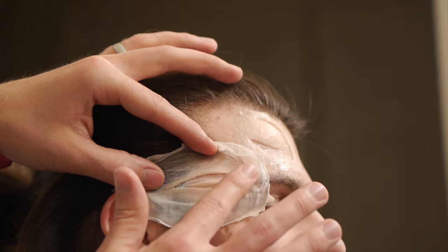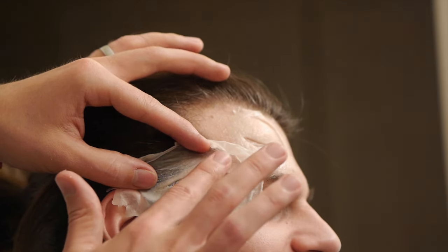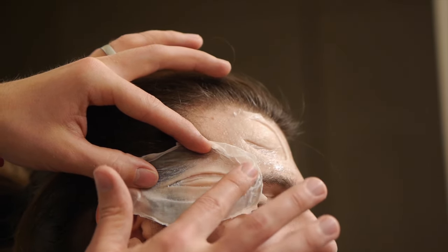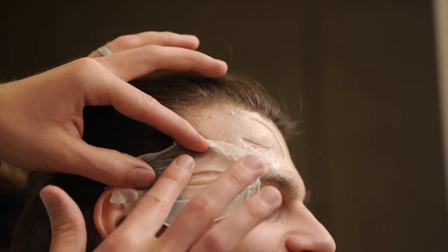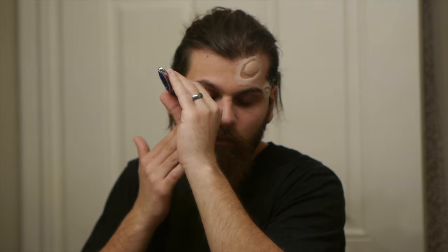The second prosthetic was a deep slice that ran from the temple over the top of the ear. For this piece, I used a heavy application of Prosaid to glue all the hair down. To finalize this area, you can lay crepe hair where the remaining hair would be. This allows for a more natural appearance.